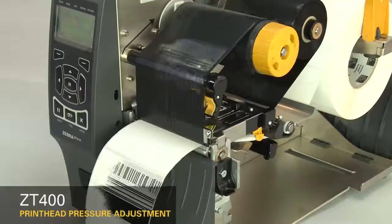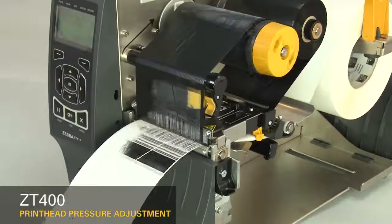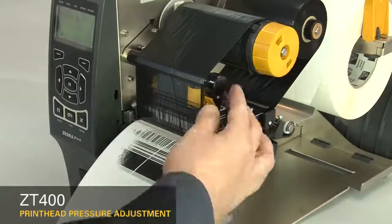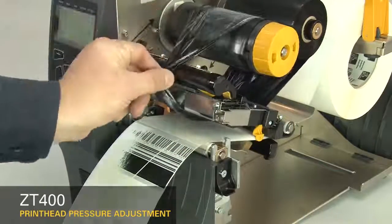If the print on the left side of the label is too light, increase the inside dial setting. Pause the printer. Open the print head and move the ribbon to the side. Close the print head.